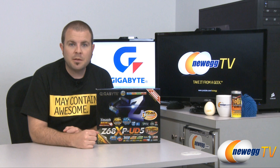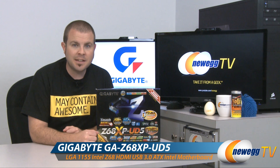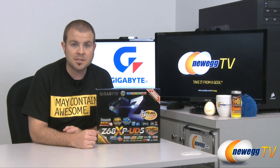Hi everyone, welcome back to Newegg TV. My name is Paul and today we're going to be doing an unboxing and overview of this Gigabyte motherboard. This is the Z68 XP UD5, a Z68-based motherboard which supports Intel second-generation core processors.